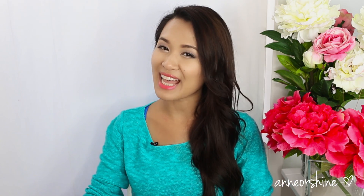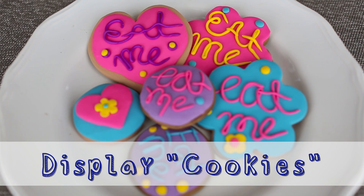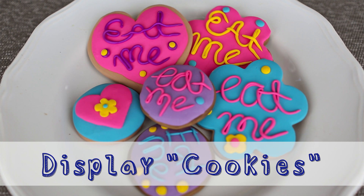Hi, Disney fans! How's it going? This is Anne from Anne or Shine, and today's Disney It Yourself is inspired from the movie Alice in Wonderland. I was very much inspired to make those fun cookies that she ate in the movie — the Eat Me cookies, where she ate a piece and grew bigger and bigger, or smaller and smaller and smaller.